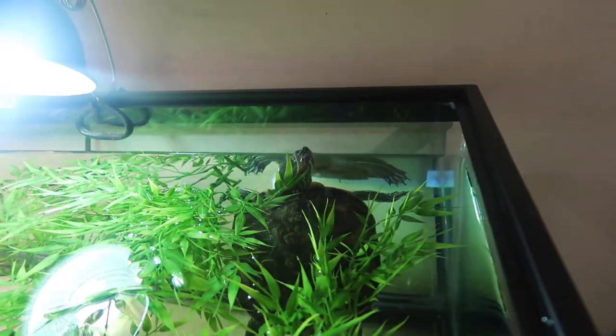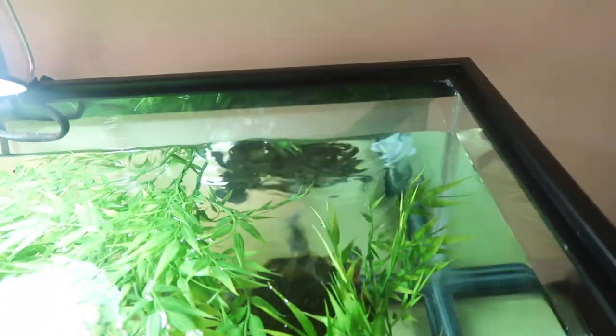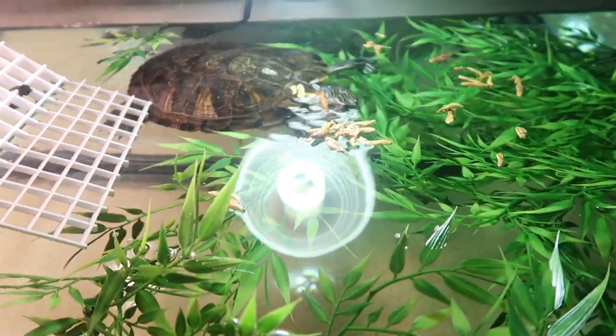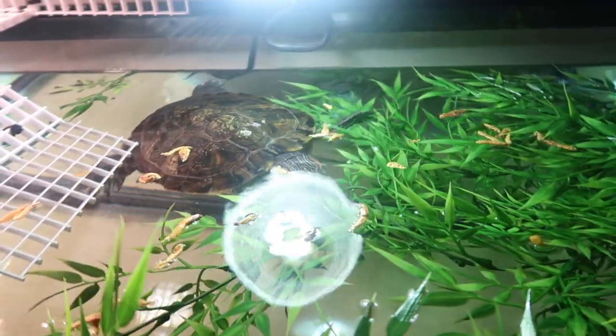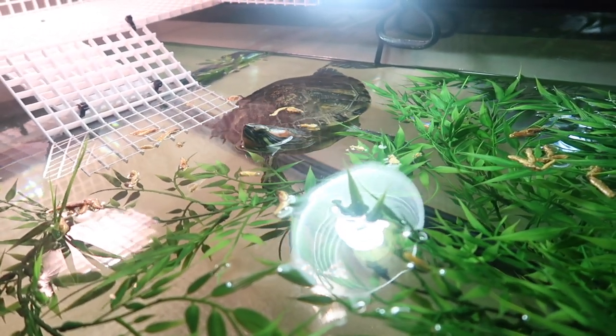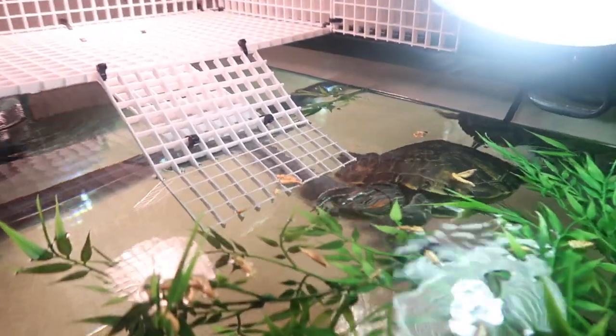We'll try to come back and see if she's comfortable enough in her new habitat to get up on the basking dock. Here she is right now — she's coming to the top for some air. She's liking it, man, at least I like to think she's liking it. I just put her shrimp in the water and she's going ham right now.